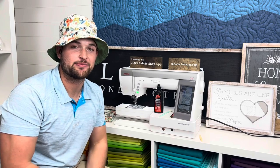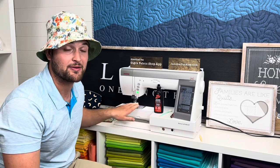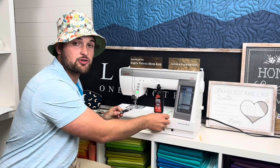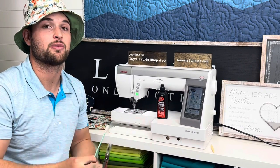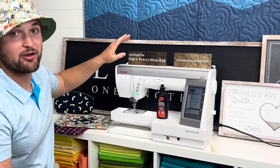If you found this video helpful, remember to clean your machine after every project and inspect it for burrs. If you don't catch these small issues early, you may end up having to bring the machine in for repairs. Click the link in the description to purchase the cleaning swabs and Tri-Flow oiling pen — these will really save you when cleaning your machines regularly.